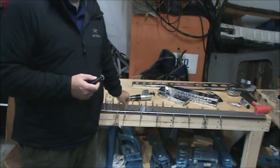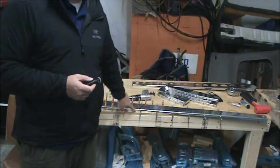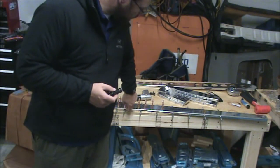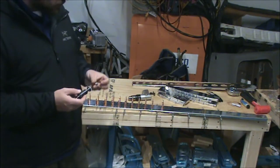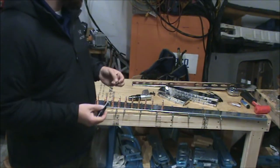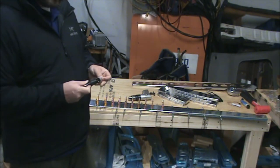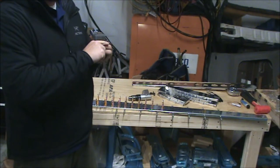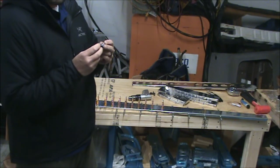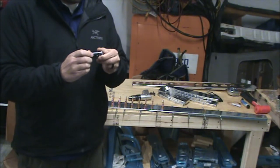This particular machine countersinking we're going to be doing today is on the vertical stabilizer rear spar, and basically you countersink from here up to here and it has to be deep enough to accept the dimpled vertical stabilizer skin. On a normal machine countersink you want to cut deep enough so that the rivet just sits flush, but to accept the dimpled skin, once you achieve that depth you usually have to go seven clicks deeper.